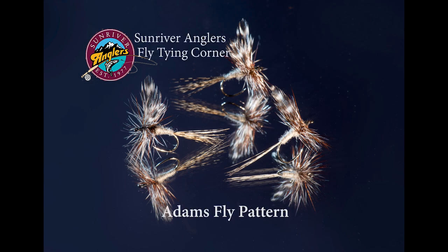Welcome to the Sunriver Anglers Fly Tying Corner for this month. I'm going to tie an Adams fly pattern. This is a fly I've fished since I was a young kid, casting a five and a half foot spinning rod with four pound test monofilament and an Adams to willing brook trout and rainbow trout in a high sierra stream years ago.